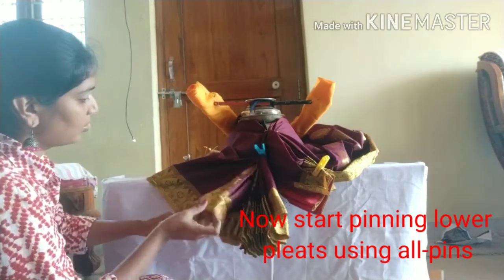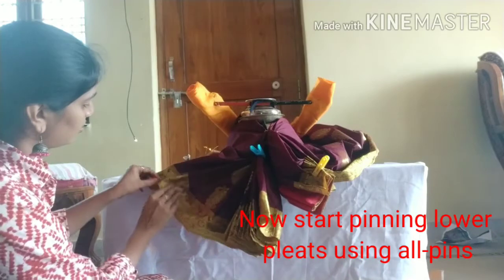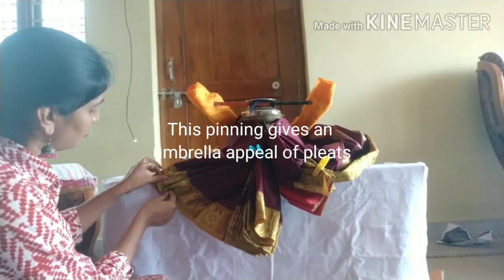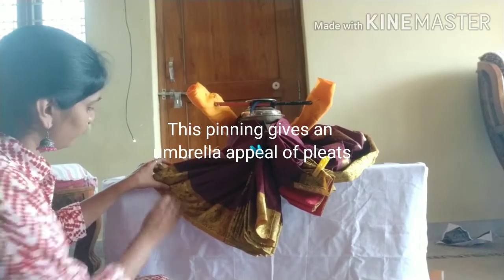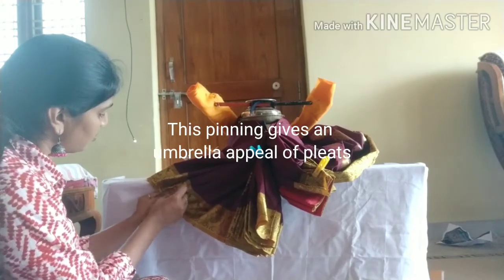The first stitch is the same time on the other one, so you have to make the first stitch on the other side. So now we have pine plates and kind of plates — the plates are like this.